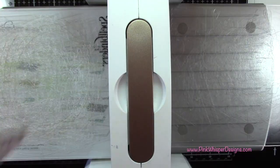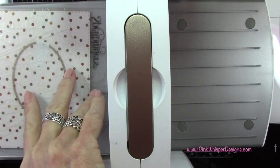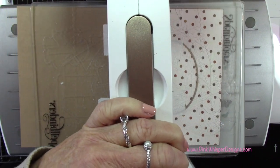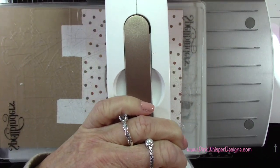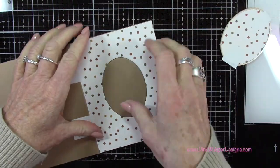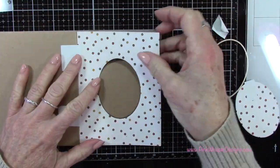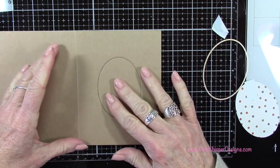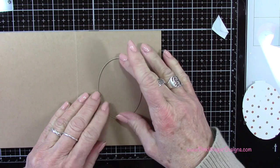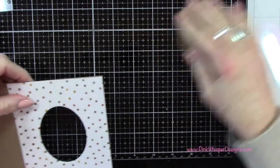I've got my Spellbinders Platinum 6 die cutting machine and I'll go ahead and run this through. I'm just backing that up to make sure I cut through both pieces of cardstock — and you can see that I easily cut through. Now if you didn't cut through, what you would want to do is take off that top layer, lock the die right back into place, and run it through again, and then you'll die cut through both pieces.